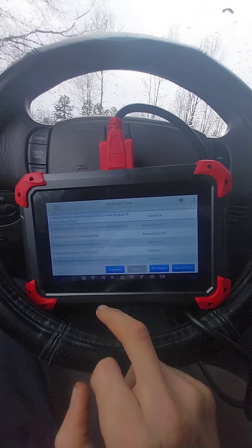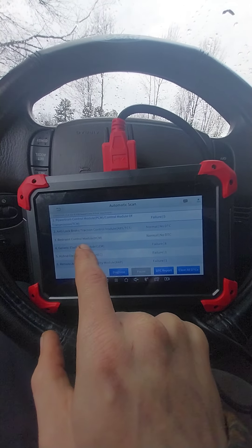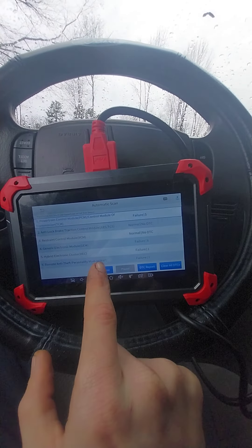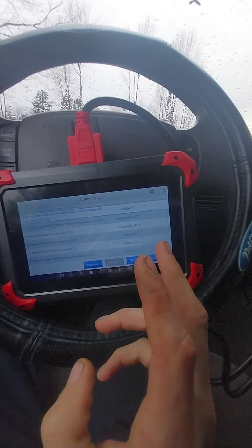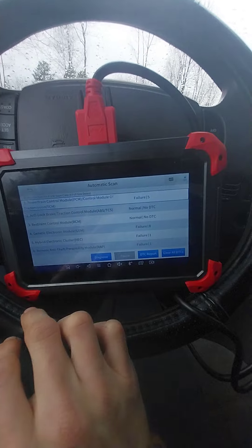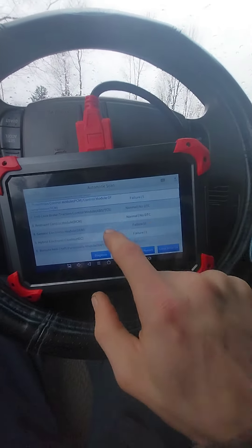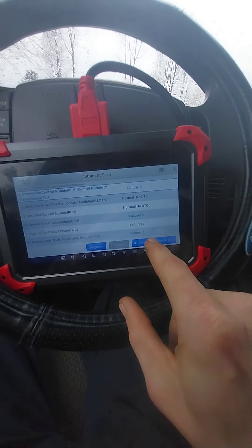So far we've got four failures: the PCM has a failure, the Generic Electronic Module has a failure, the Hybrid Electronic module has a failure, and the Remote Anti-Theft Personality has a failure. I know the remote has a failure because I don't have a remote connected to it yet — I'm ordering those and they should be here Saturday. We're going to look at the Powertrain Control Module first.